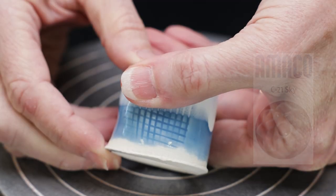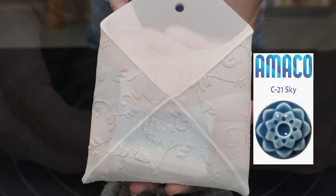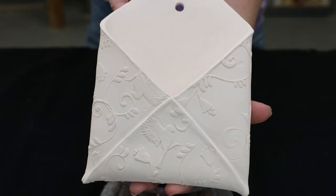Here's another striking glaze that breaks well and looks elegant on my porcelain — it's the Amoco Sky Blue. I'm hoping it'll highlight the texture on this envelope folded piece.